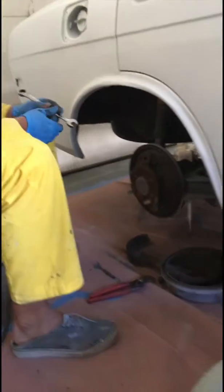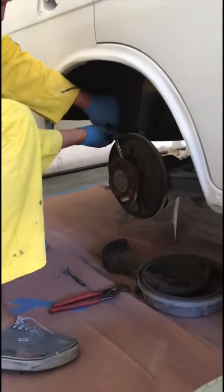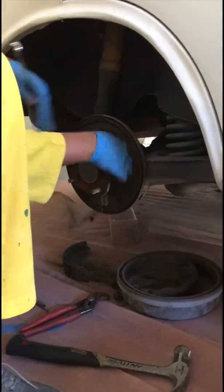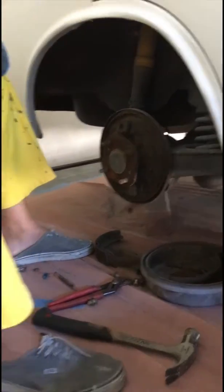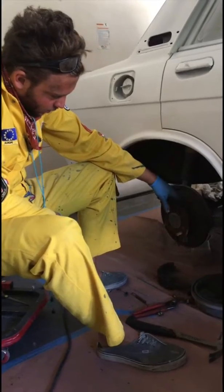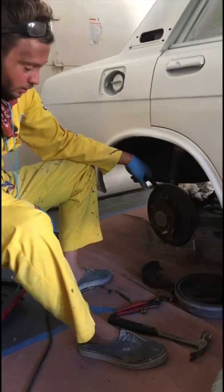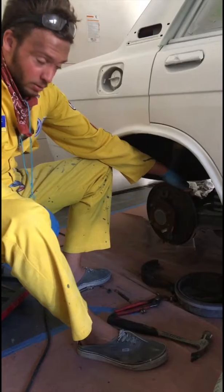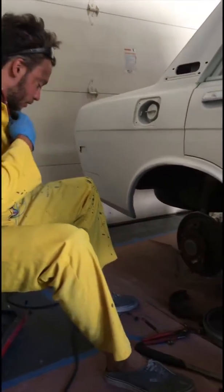Now we've got to remove these four bolts that hold the dust shield onto the rear axle. At this point you pretty much want to start cutting. Essentially what I'm going to do is come in through here, then come down through there, make an identical cut on the other side, and that way it will remove this dust shield and free it from the axle behind it so you can just pull it off. But thanks to video editing, you won't have to watch all of that.